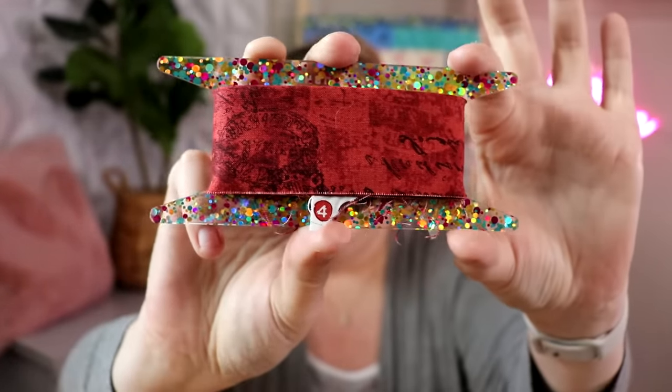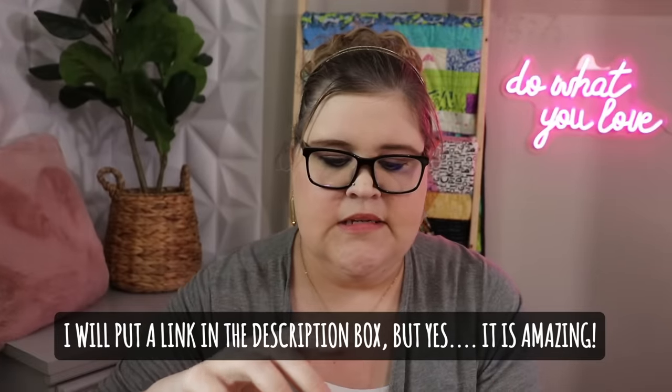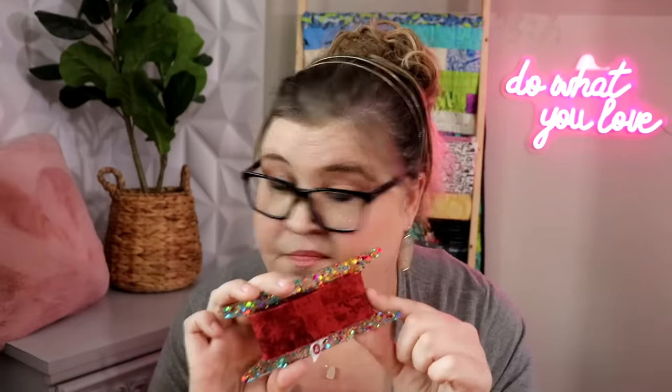This is actually a binding spool — a quilt binding spool. It is an acrylic template that I got from Quilt Festival. You can get them from Stitch Supply Co and I'll put the link down in the description box below. This is your standard quilt binding, all wrapped up. I'll go over what this tool is in just a minute.